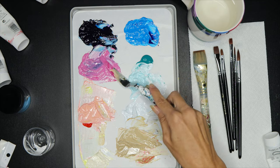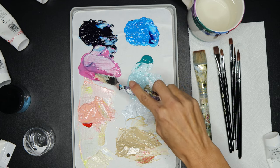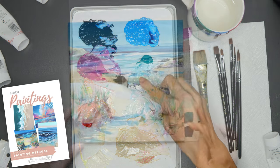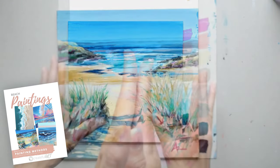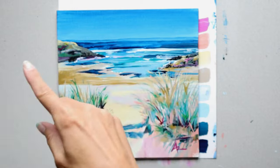Now we have learned how to create some beautiful beach colors and how to come up with our own beach painting color scheme. You can use the colors that we've mixed in this lesson to paint along with me in beach painting workshops where you can learn how to paint your own beach paintings. I can't wait to see what you paint with your beach color schemes — here are some tutorials for you to paint along with me. Enjoy!